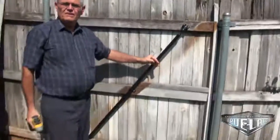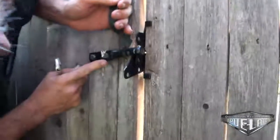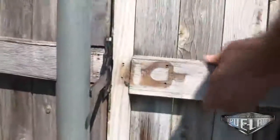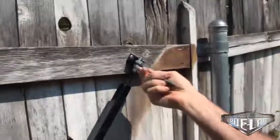We have it done now — ready to adjust. Now we will see how much we need to raise this gate. It looks like we are 5/16ths of an inch too low. Now we will put it on the latch and we will lower this knot 5/16ths of an inch, more or less.